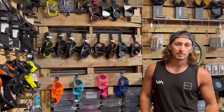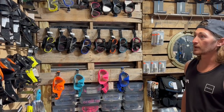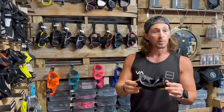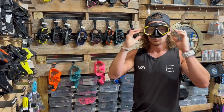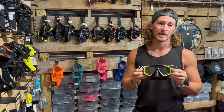Hi, I'm Zach at The Scuba Bros. I'm going to teach you how to properly fit a mask. Many people think choosing a mask is very difficult, but in fact it's as easy as selecting a color and style that you like. You simply put it against your face like this and you inhale through your nose, keeping that inhale to see if it's going to stick to your face — that's your best bet to see if a mask fits.